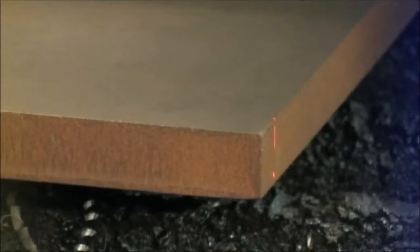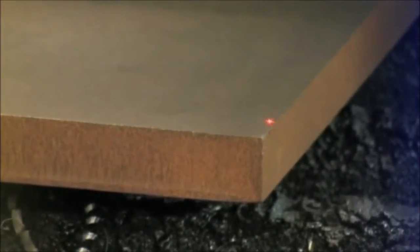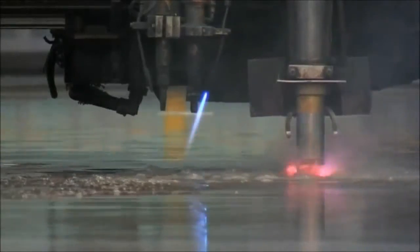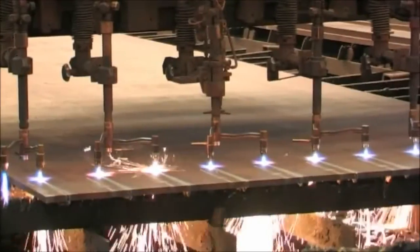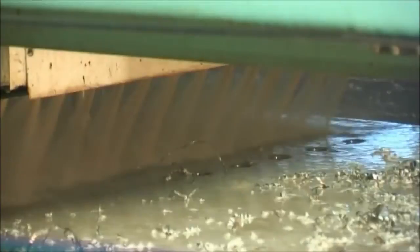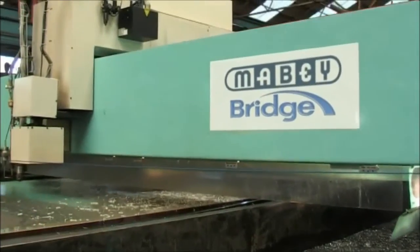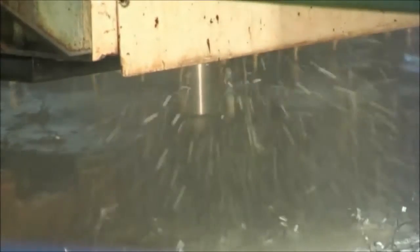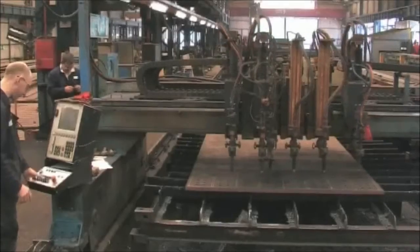Cutting is performed by the computer numerically controlled, or CNC, plate profiling machines using a combination of plasma and oxypropane cutting. The fully integrated CAD/CAM system allows bolt holes to be pre-drilled in the profiled plates with due allowance for cutting and welding shrinkage. Excellent standards of fit are consistently attained via this method.